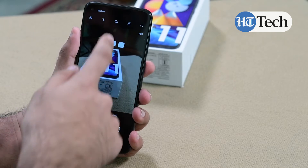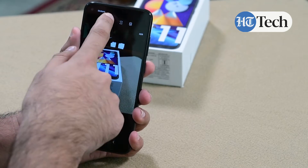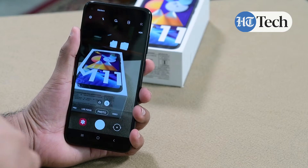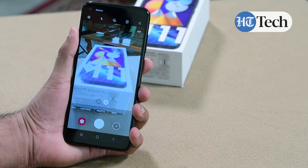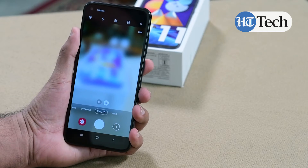For photos, you have a self timer and different aspect ratios to click photos in — 16x9 is one of the more premium ones, but since this is a tall full view display screen you get the 9x16 ratio instead. The HDR mode is also available for different kinds of photos you want to click on a day to day basis.